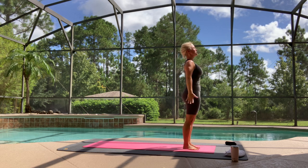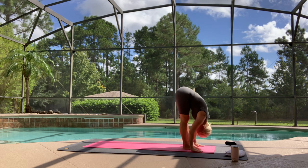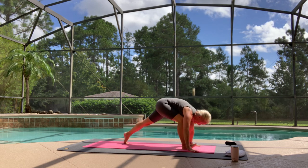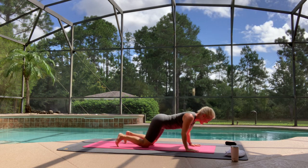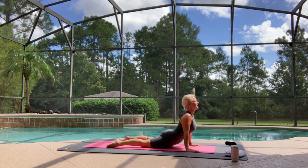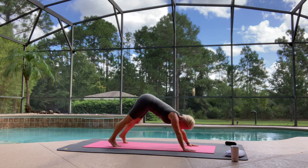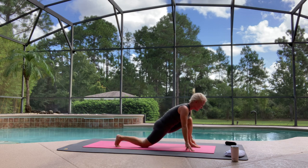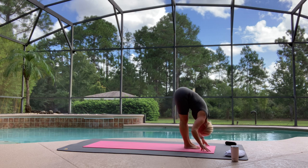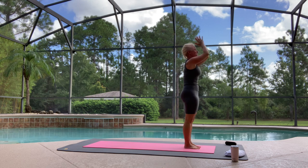One more time. Breathe in, reach up. Exhale, fold. Left foot steps back. Breathe in, lift. Exhale, plank pose. Knees, chin, chest, down to the ground. Breathe in, cobra or up dog. Exhale, downward facing dog. Left foot comes forward, right knee down. Breathe in. Exhale, step forward. Breathe in, reach up. Exhale — Samasthiti.